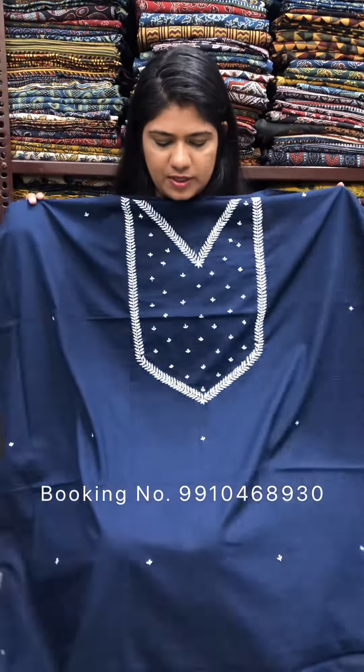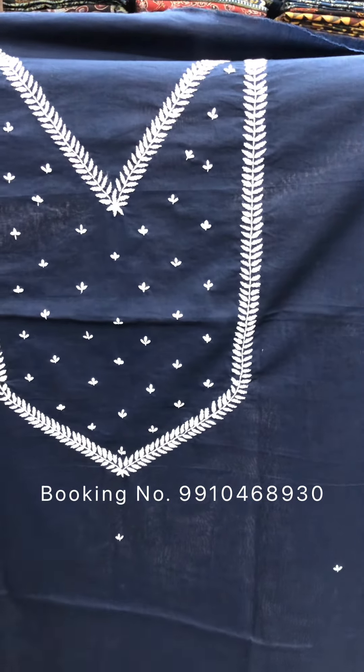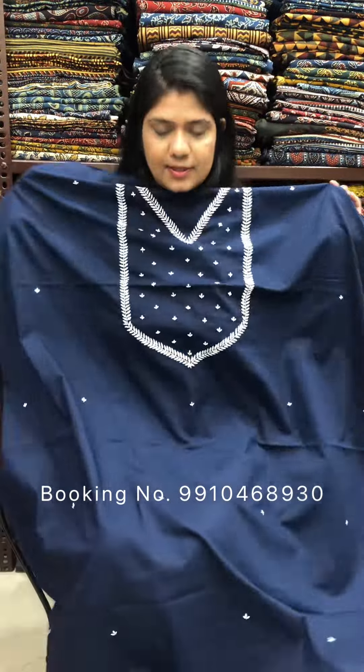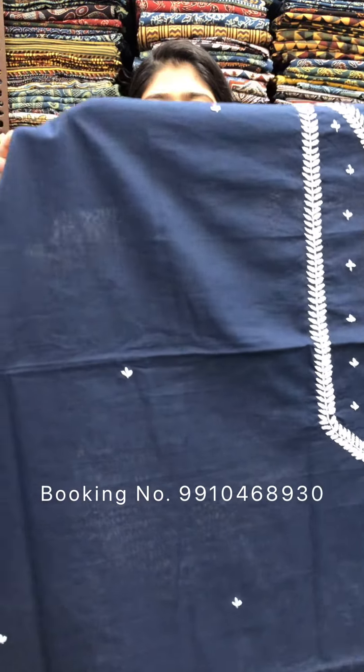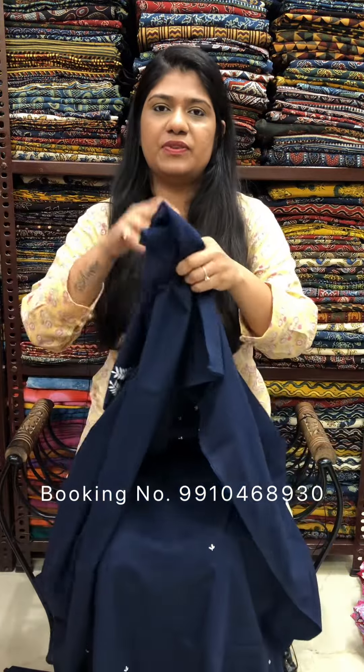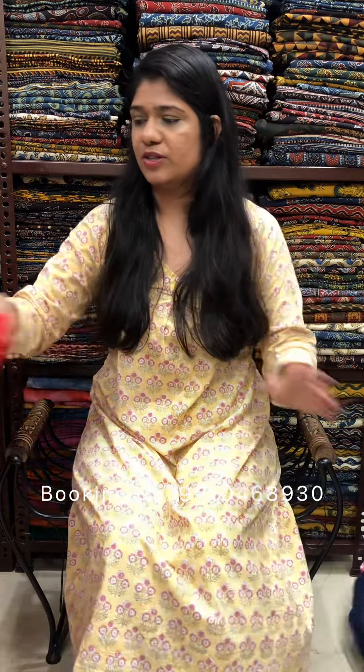This is the first one. This is navy blue color, with yoke portion highlighted — this is hand embroidery. The rest of the body will be a good design. The price is Rs. 1500 for 2.5 meter cut. Please call us on 910-468-930.